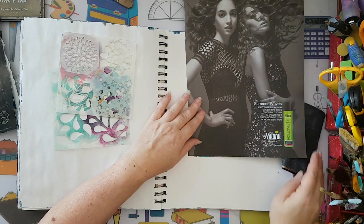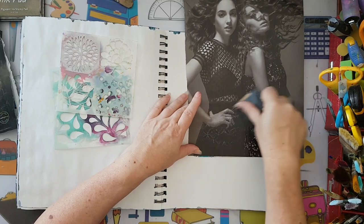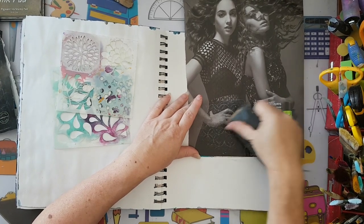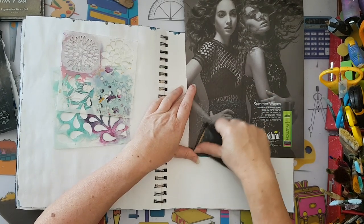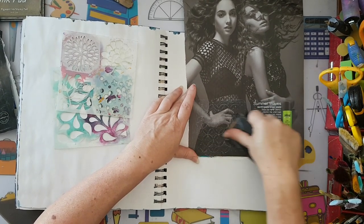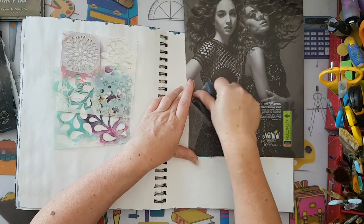So I've got this stencil and I've got this page, and I'm putting it here and just scraping away. It picks up all the details from the stencil.